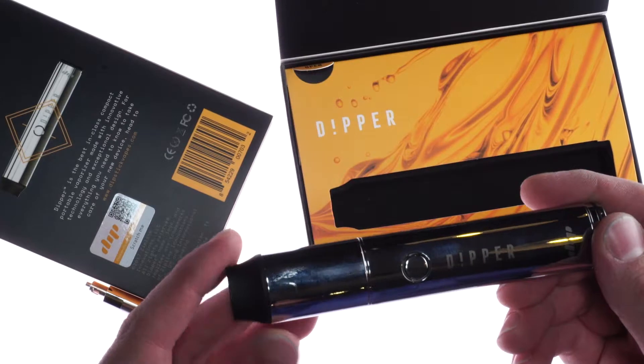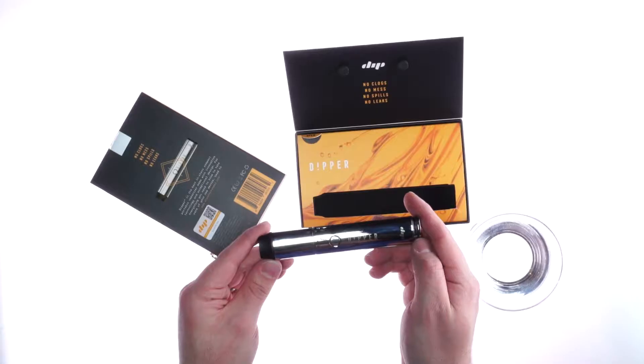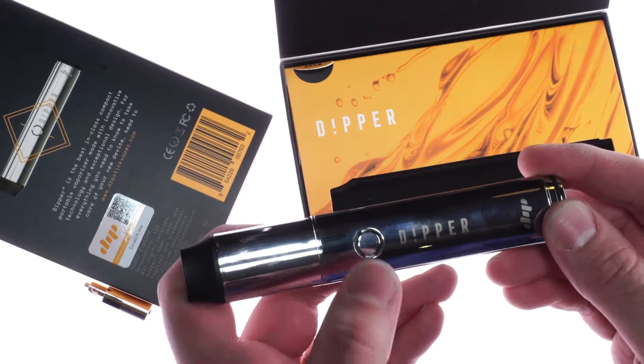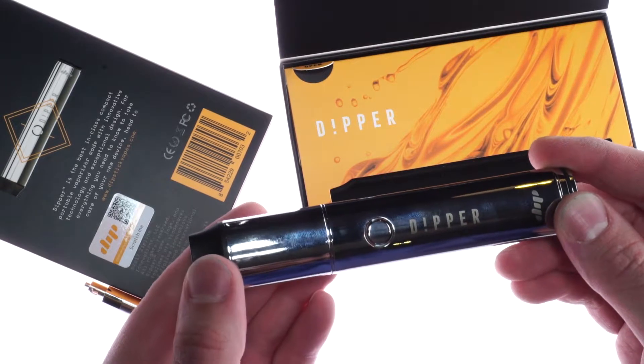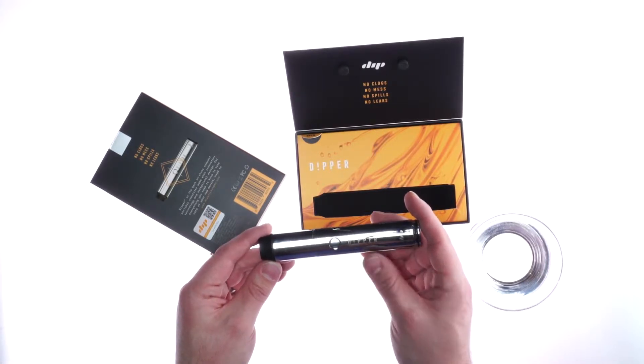To turn on your Dipper, press the button five times. To change the temperature, press the button three times. Blue is the coldest temperature, followed by green, with red being the hottest.